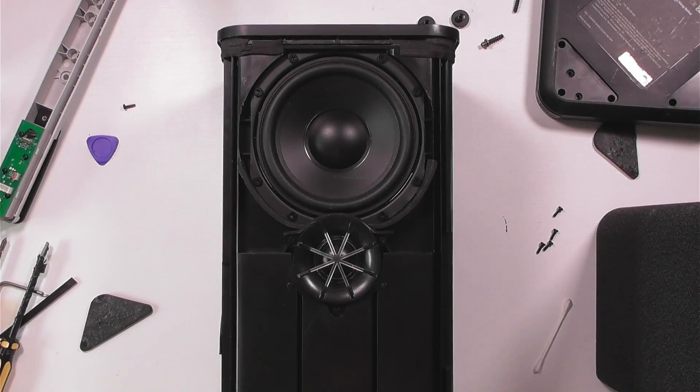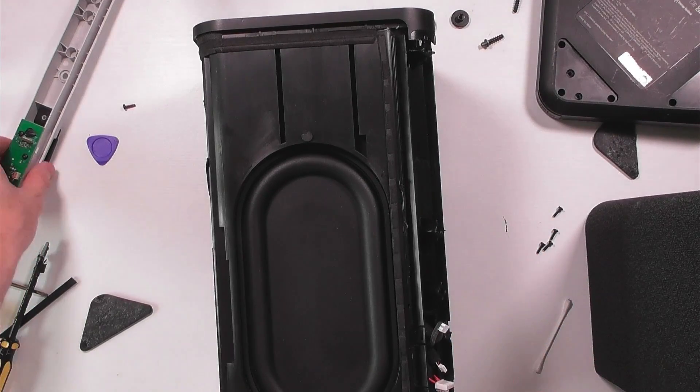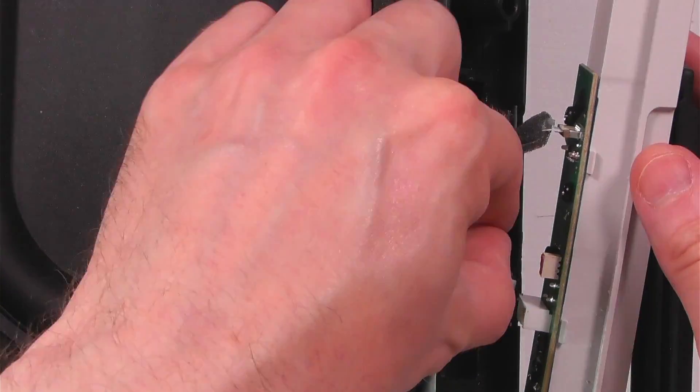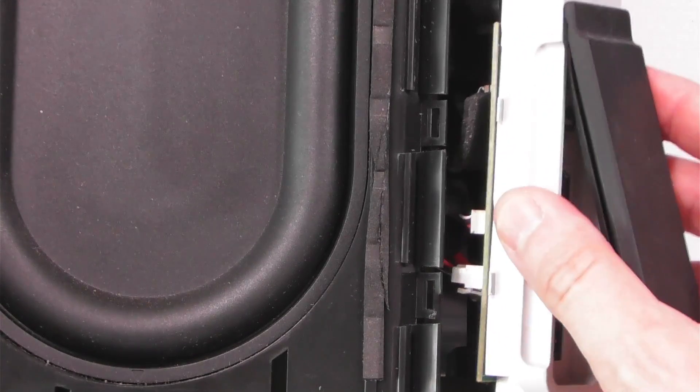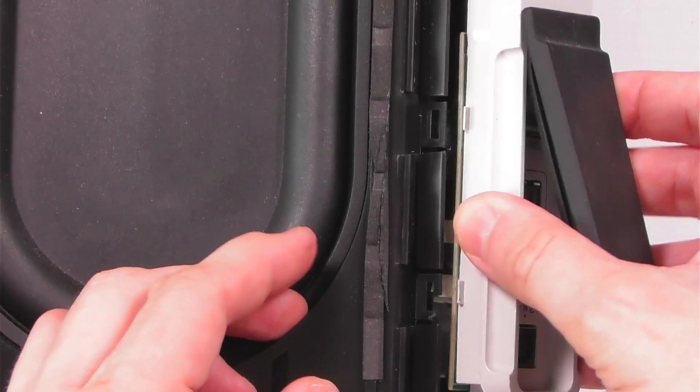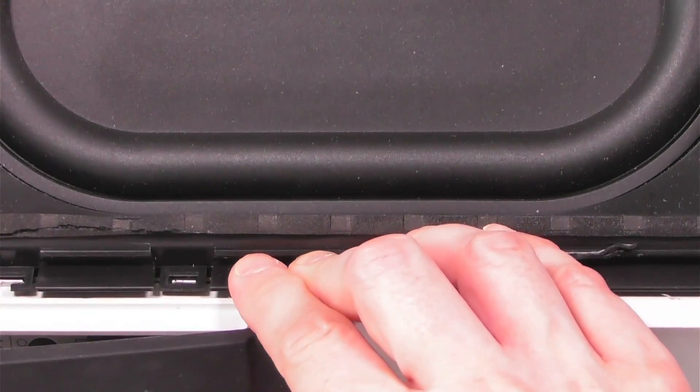Let's put it back together just a little bit before we take a look further inside. Let's remake these connections back to the sockets. Push this in — with these connectors you do have to angle it in a little bit — and then the same on the other side.